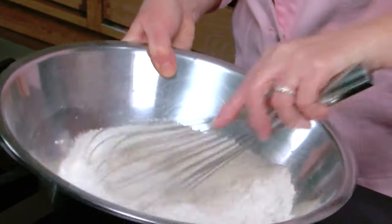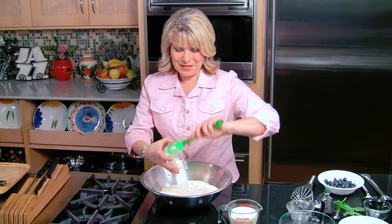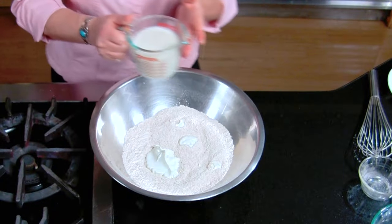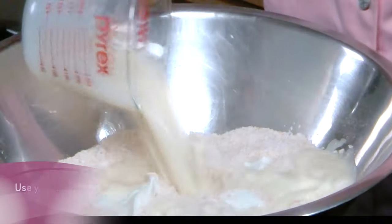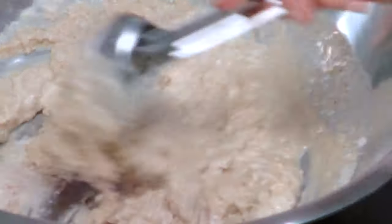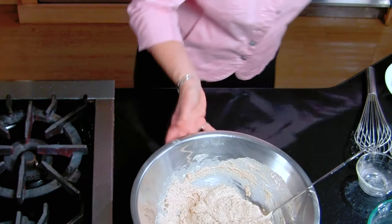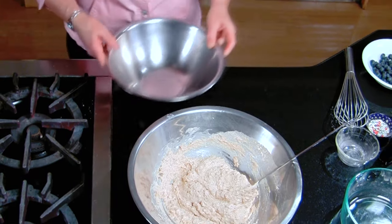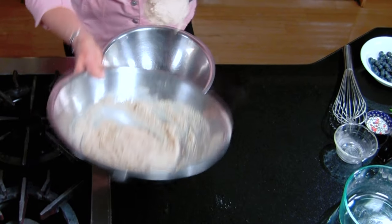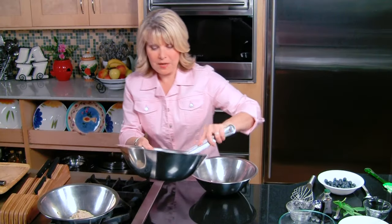Now we're going to add the wet ingredients. Vegan mayonnaise is really easy to get at your marketplace or your local health food store these days. What I have here is a third cup of my vegan mayo — that's my first wet ingredient. And then one and a quarter cups of soy milk. It's going to be a very lumpy batter, don't over mix. I'm going to divide this into thirds because I'm going to make my blueberry, my plain and fancy, and my herbed. It doesn't have to be exact.